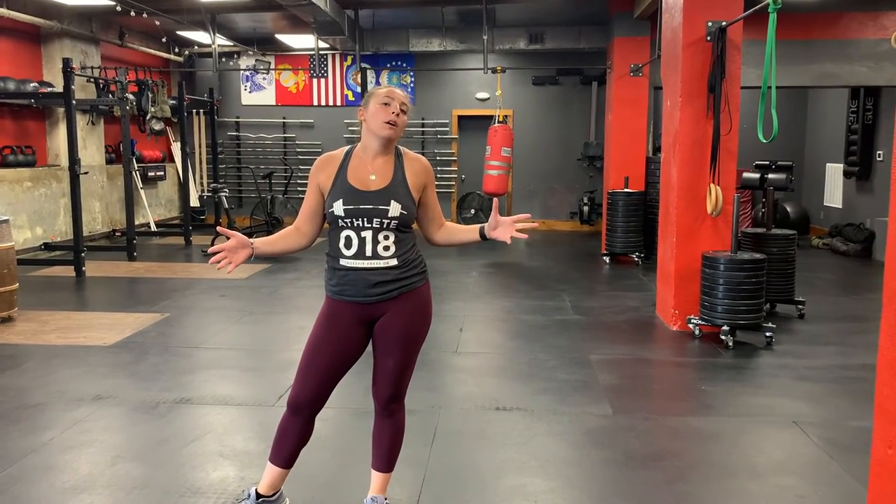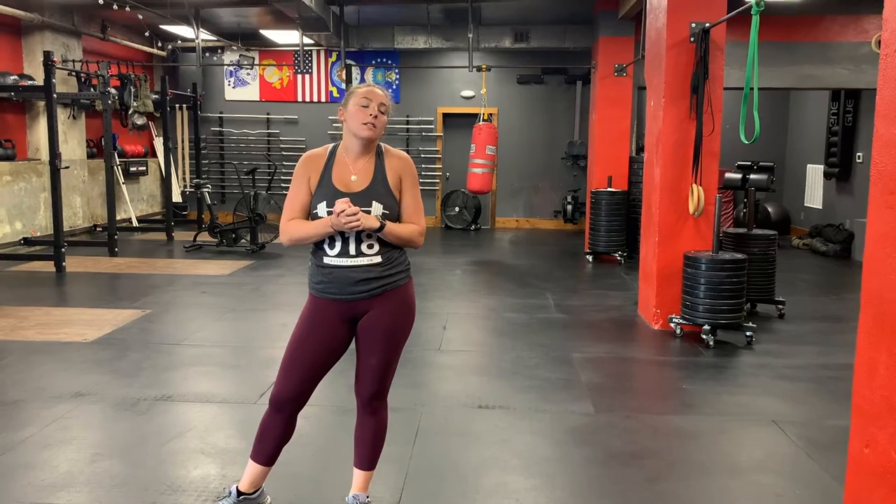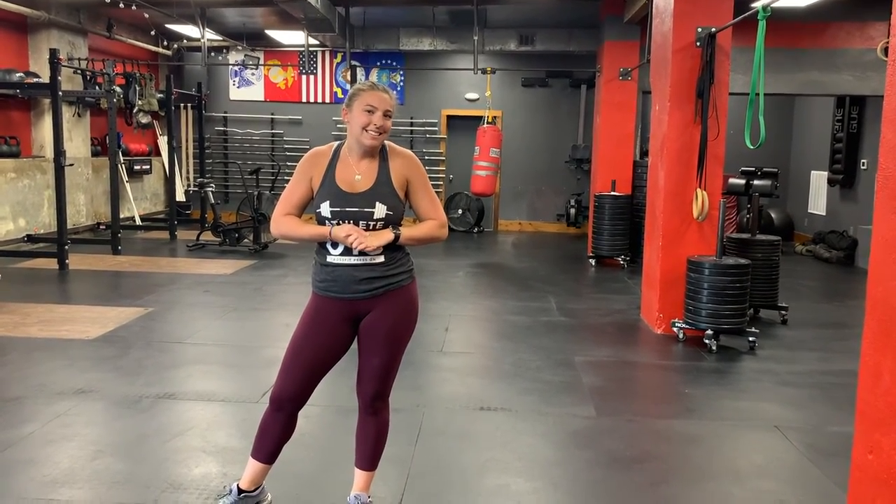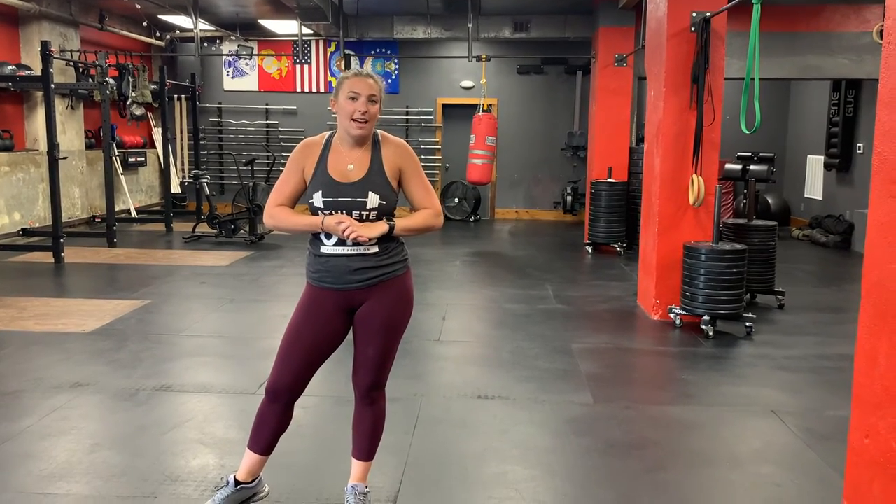That is your workout for today — two rounds of that cool-down. I hope to see you all at Memorial Park, and if not, hopefully you're doing something fun and enjoying the beautiful day. Bring your White Claws and we'll all hang out and have socially distant drinks. Bye, guys!